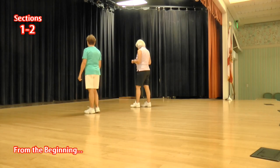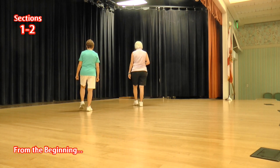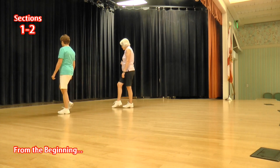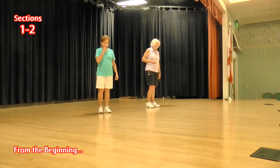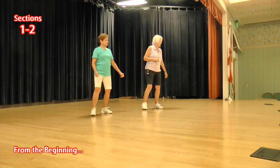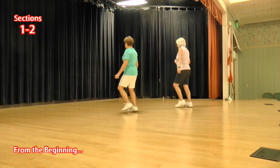Let's do the whole thing up to there. Side toe strut, right foot, ready, again: toe strut, toe strut, side rock, behind side cross. Toe strut, toe strut, side rock, sailor a half. Now let's do that from the back wall. Ready, again: toe strut, toe strut, side rock, behind side cross. Toe strut, toe strut, side rock, sailor a half.